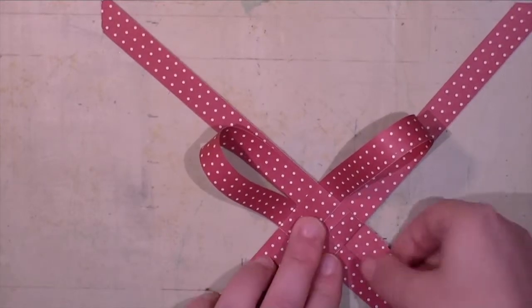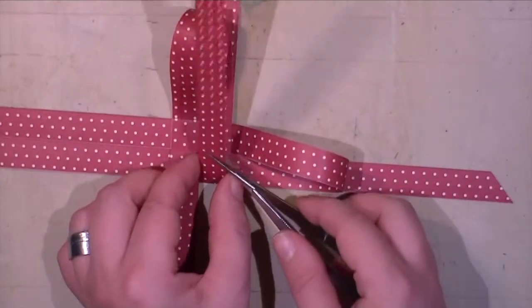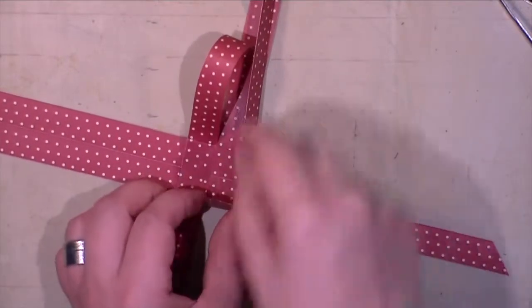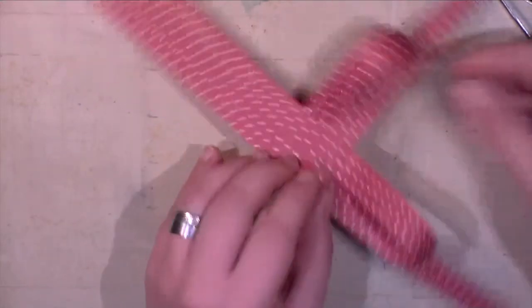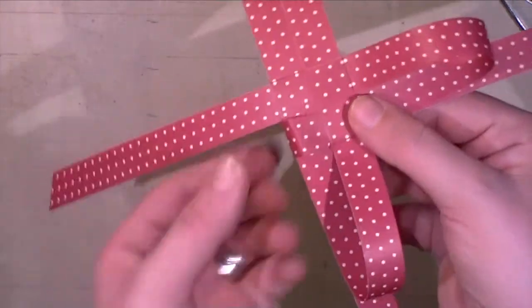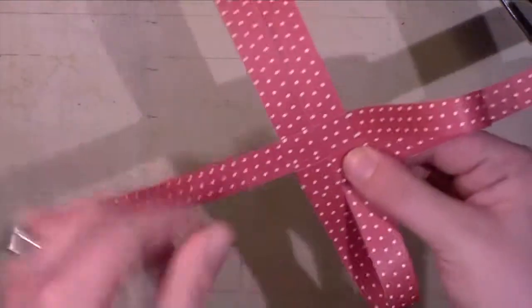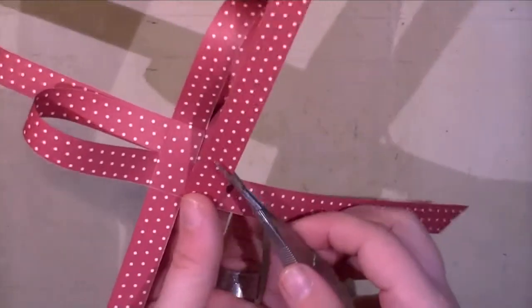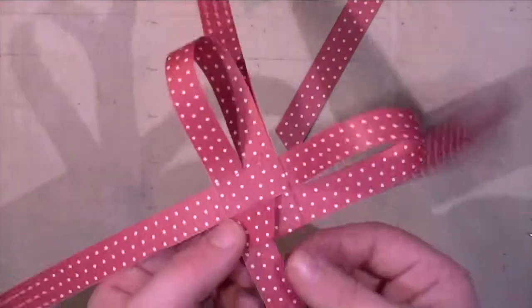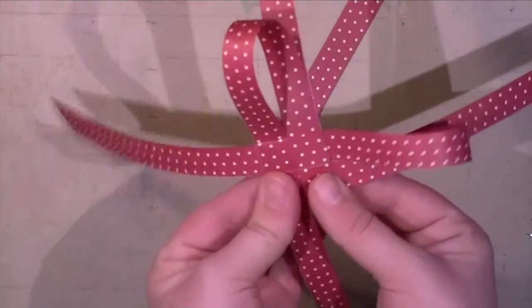I fold the lower right strip upwards and cut it at an angle, then thread that part of the paper strip into the same loop. It might take a bit of patience, at least on the first heart. I do the same with the strip on the opposite right-hand side, putting it into that square as well — so that's 50% done!